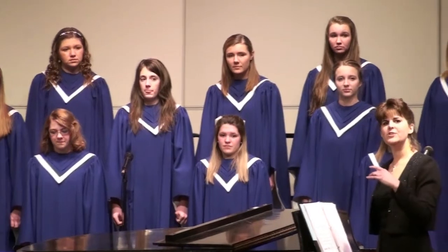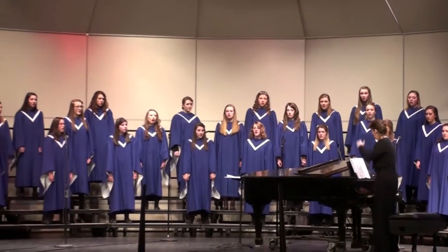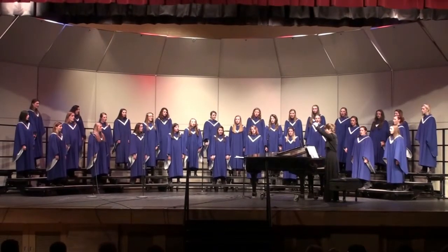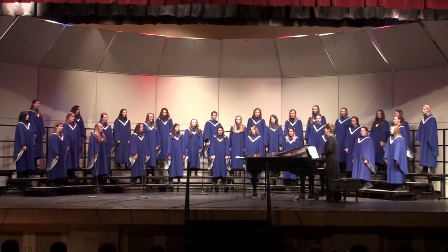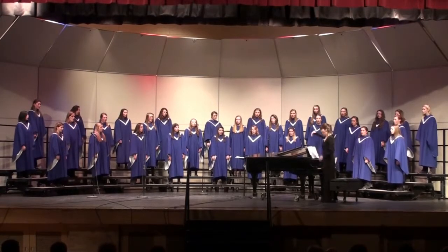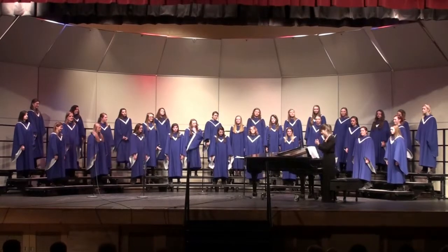And you'll actually hear this in the last piece that we sing tonight. It's called cluster building. I think that's far more interesting than the first one. We love to play with tonality and see how we can do it.